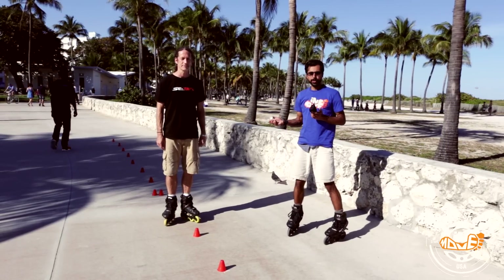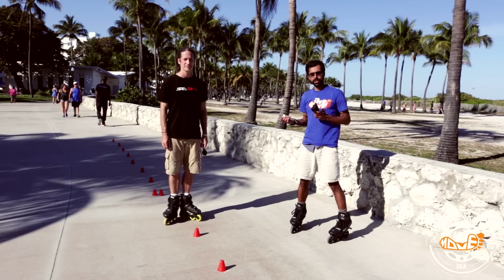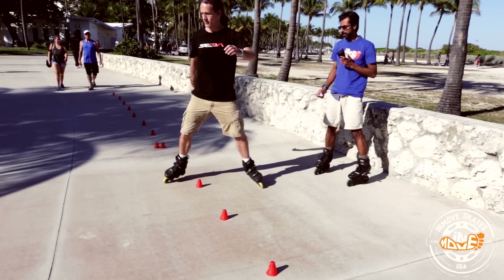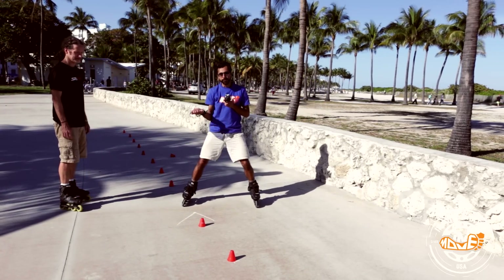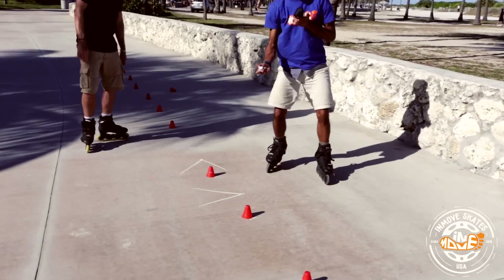Greg will demonstrate the first progression to learning the Nelson. He's going to move from one V position into another V position. To make it easier, if you have a little chalk you can draw it on the ground. So there's the first V and there's the second V.